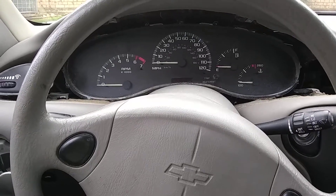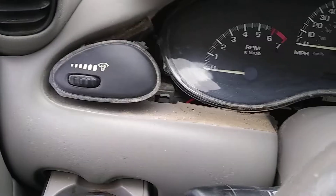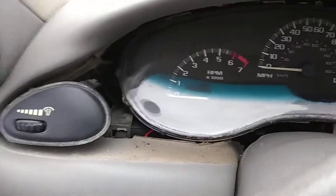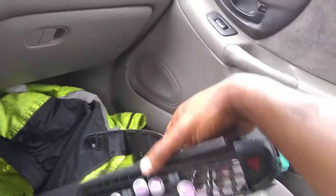Y'all hear me knocking? Let me in. As y'all can see, YouTube, I just took the old cluster off. It's filthy. First thing I'm finna do is clean all this up — as y'all can see I got the whole little panel off. The old one was cracked, and as I took it off it just cracked in two, as y'all can see.